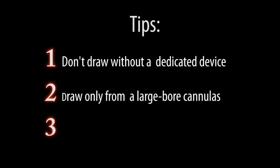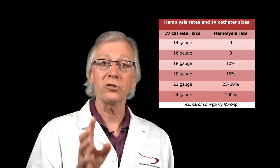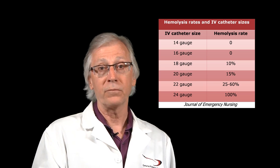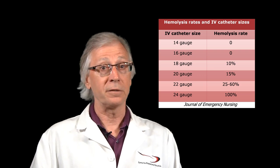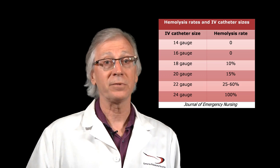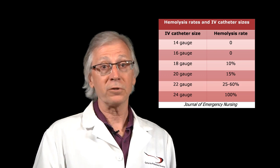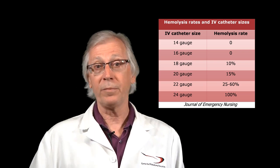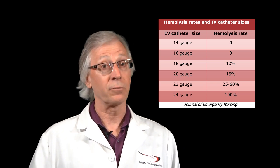The second strategy is: if you must draw from a line, limit it to large gauge cannulas. The larger the gauge number, the smaller the diameter. So if you draw only through large diameter IV sets — 14s and 16s — you're not likely to end up with a hemolyzed sample, as long as you do everything else right. Draw from 18 gauge and 20 gauge IV lines and your rate of hemolysis is three to five times that of a routine venipuncture, which is about 3%. 22 gauge or larger virtually guarantees hemolysis. Most IVs are 18 or 20 gauge, so you need the right technology.